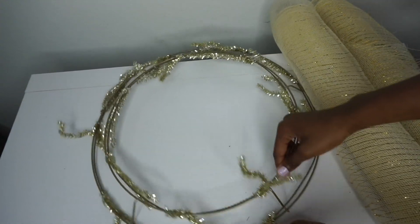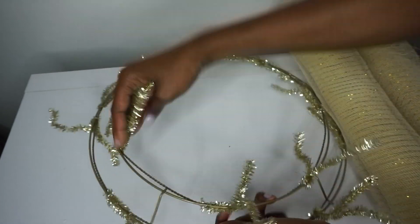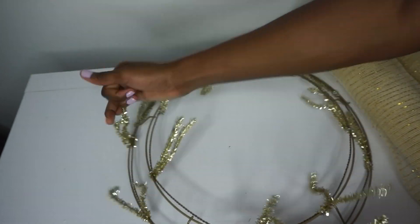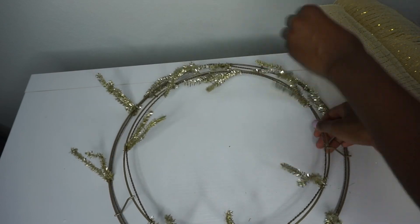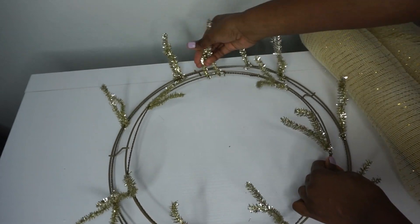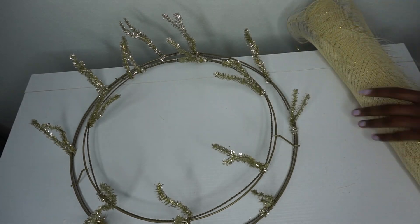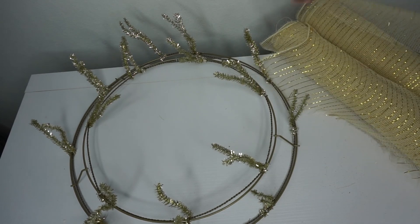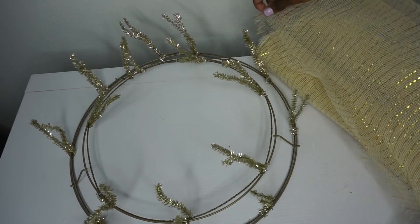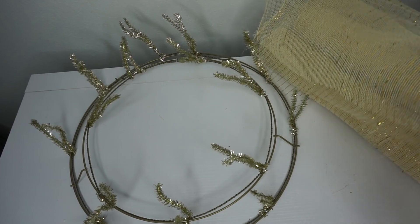So the first thing we're going to do is place our 21-inch deco mesh. I'm just lifting all of my stems — it makes the process smoother. So I have them all raised. I'm going to take my deco mesh and layer one roll on top of the other. I have gold for both rolls, but you can use white or just do one layer. I like to do two because it makes it thicker.